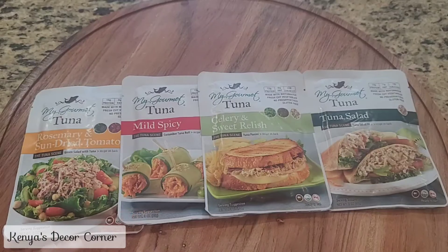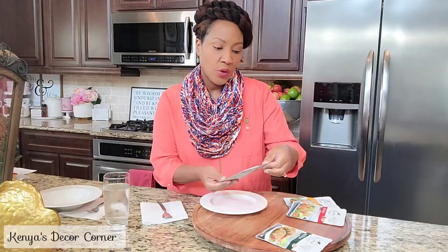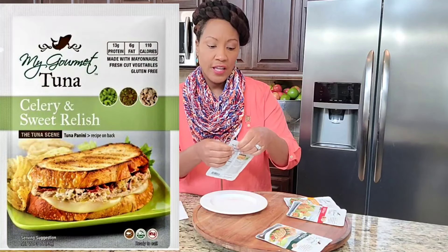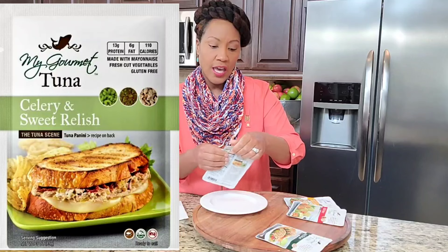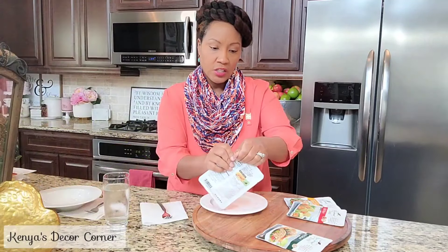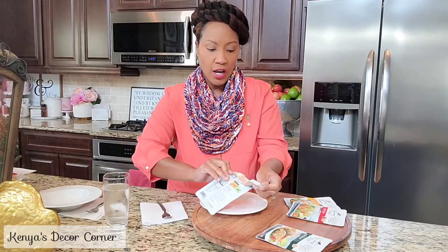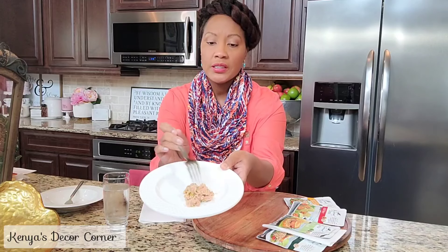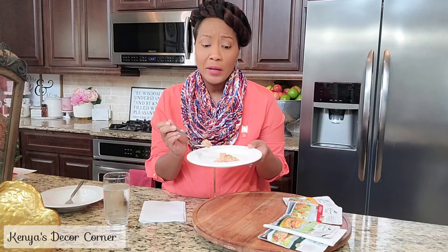With that being said, let's go ahead and open these up and give it a try. I'm going to start with the celery and sweet relish flavor and see how that tastes. This is the one with 12 grams of protein and 110 calories. So let's go ahead and give this a try. Just on first appearances, it doesn't look super wet — I don't like my tuna really, really wet or overly dressed. Let's give it a taste.